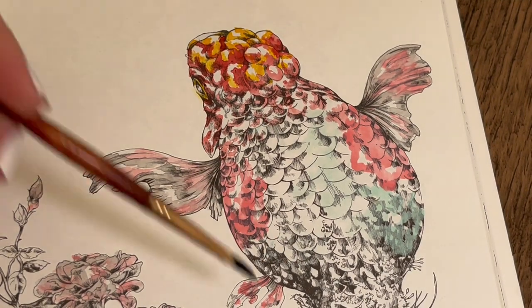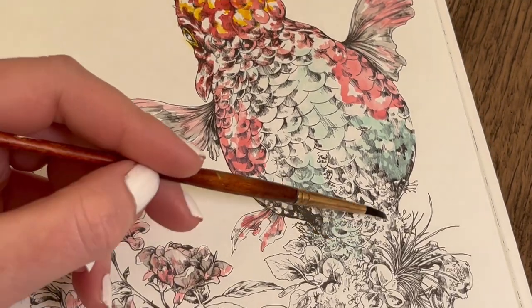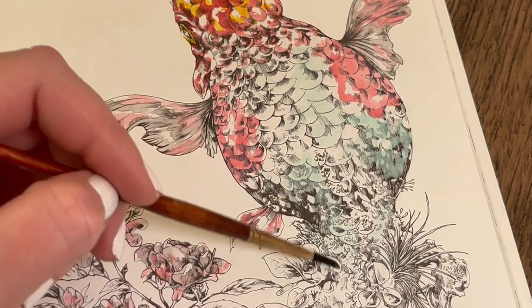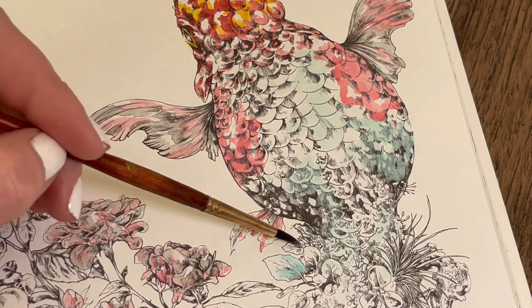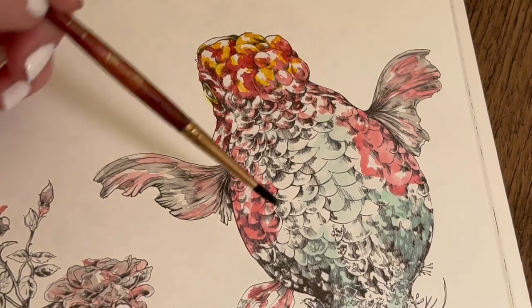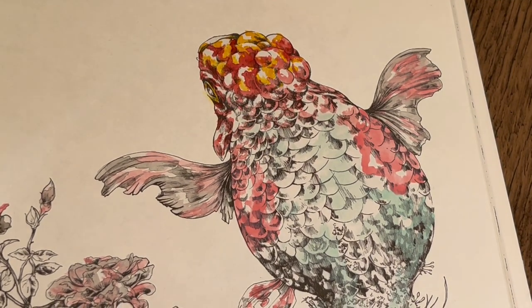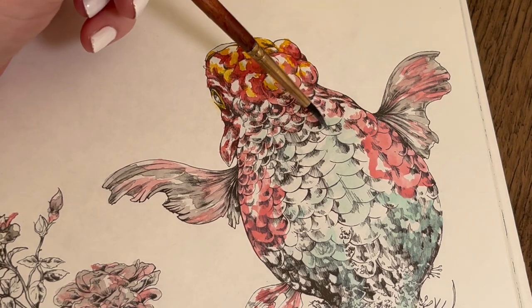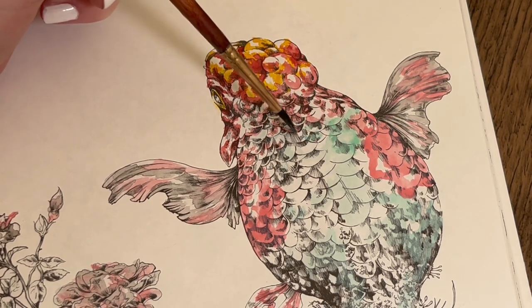I'm going for more of a wash over here. I want to follow the color through into the lower sections as well. I'm going to add some different tones now — a slightly darker green. It doesn't matter if the colors run into each other at this stage, it's just a slightly darker color. I can sort of pick out more of the grayscale areas with this one.